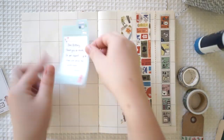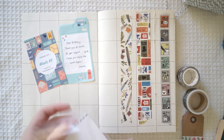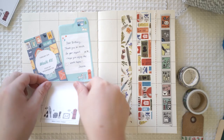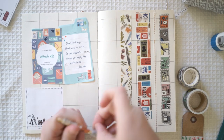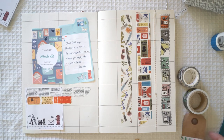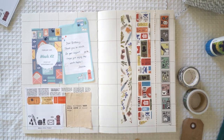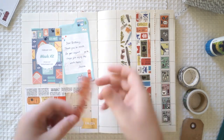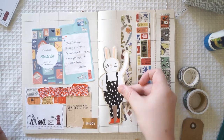Hi guys and welcome back to my channel. Today I'm making another journal with me video and today I've got three different journal spreads. For the first spread I've got washi tape from the Sticky Kit — specifically from the washi kit out of the Sticky Kit collection. They do subscription packages: a sticker package, a washi tape package, or a combination of both. I'm absolutely obsessing over their washi tape. It is so beautiful and I can't wait to use it throughout my snail mail packages as well.